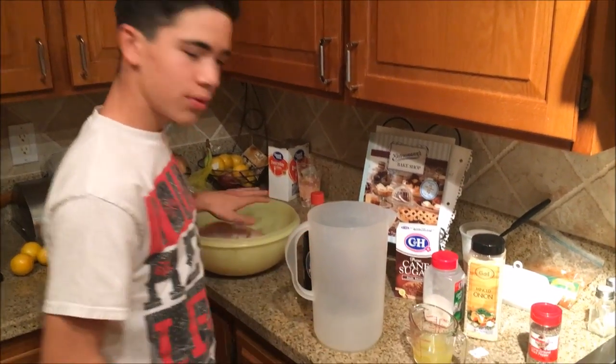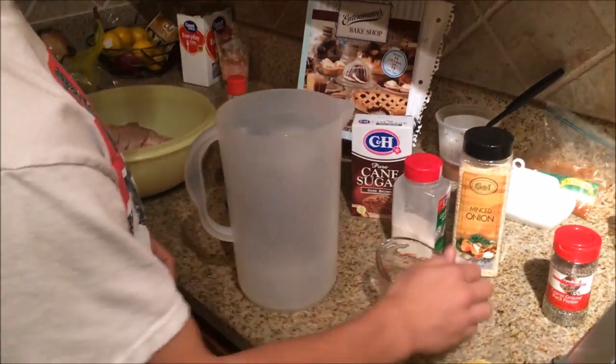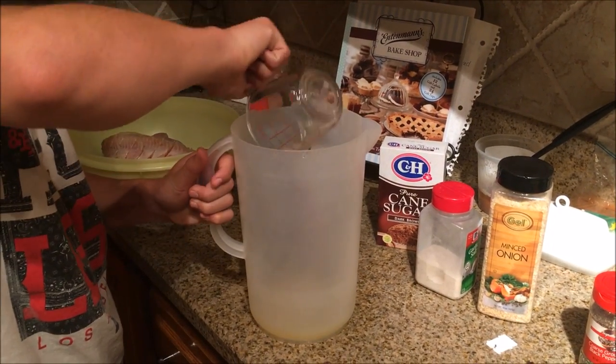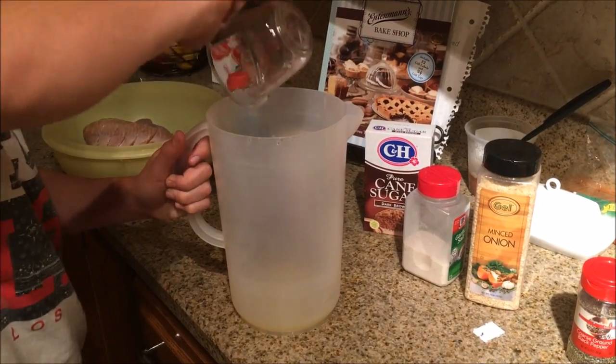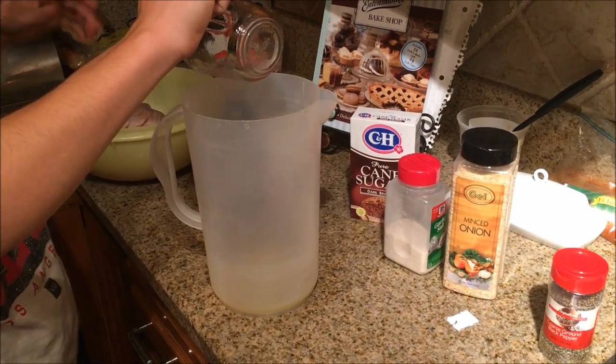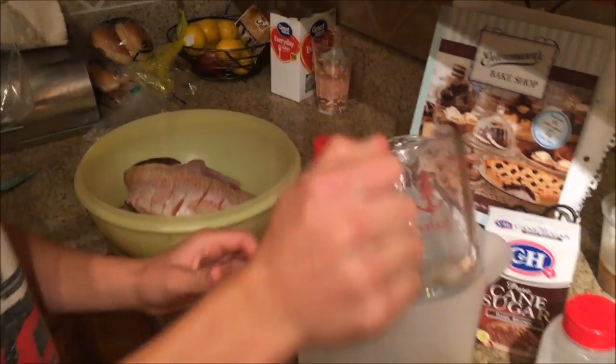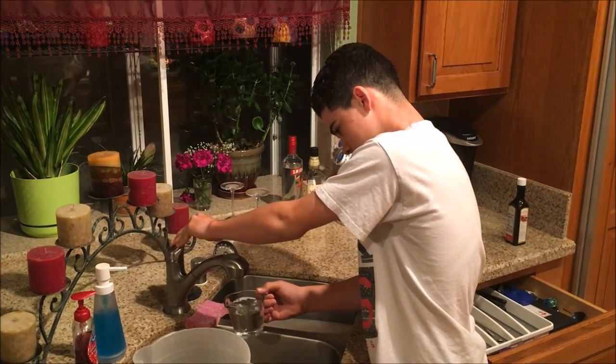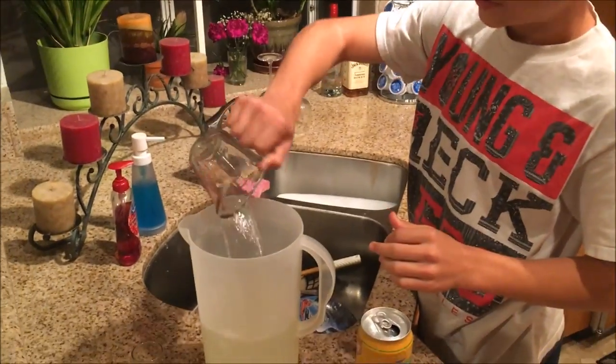We're going to mix everything in this container and then pour it in. You have to mix everything really well. We're going to start off with half a cup of lemon juice. Now we're going to put the water in and then mix everything else — stir it up and pour it in the bowl with the fish. Eight cups of water total.